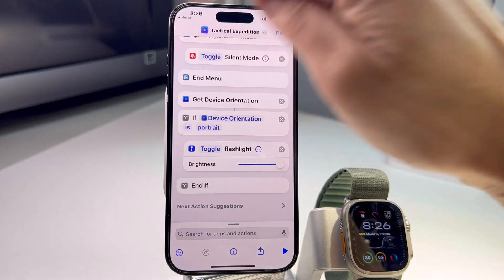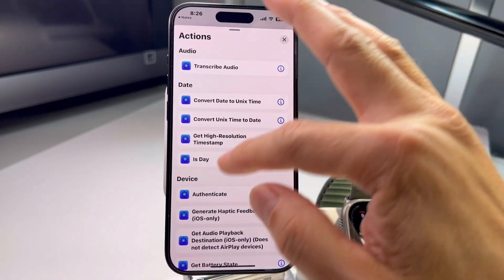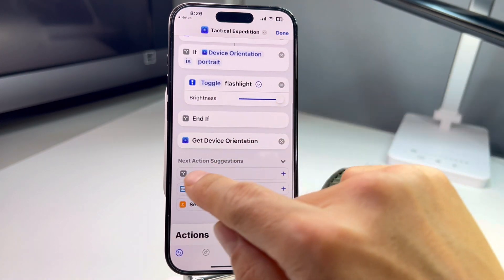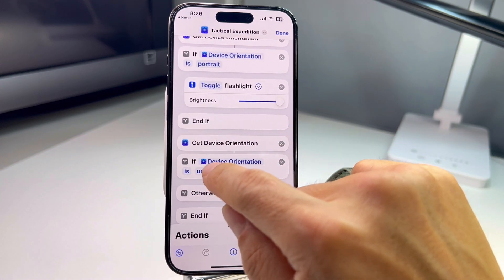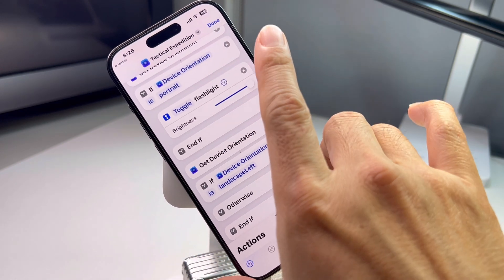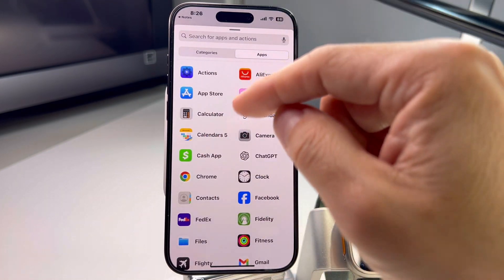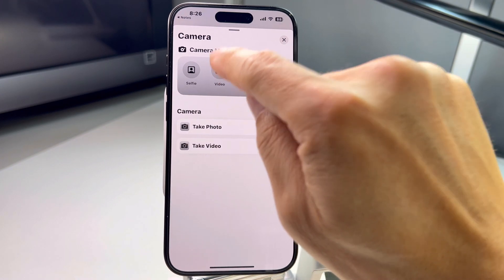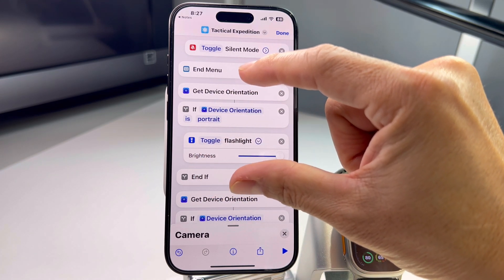Flashlight is done. Hit 'Next Action,' add another 'Get Device Orientation' block for a new function. Set the condition to 'landscape left' — always erase 'otherwise.' Now I want the camera to open in video mode, so go to Actions, hit the X, search camera, and select video mode. That's the next function set up.